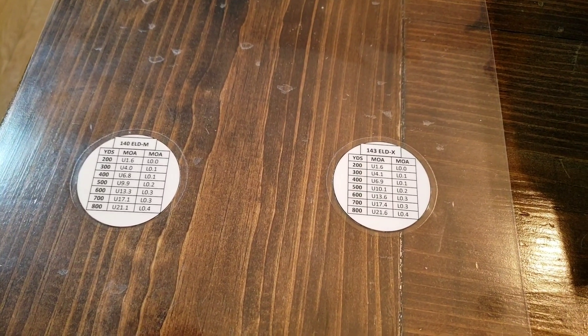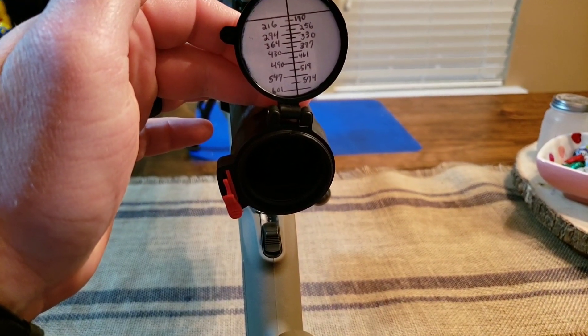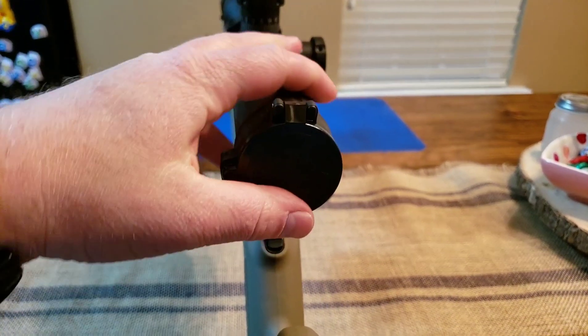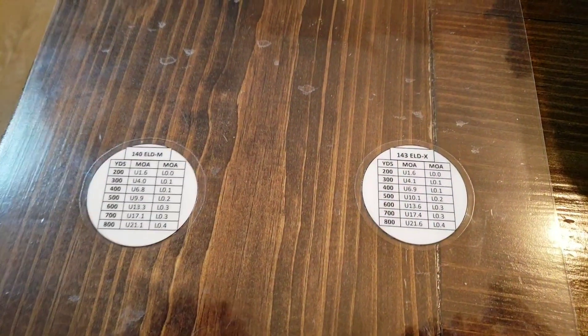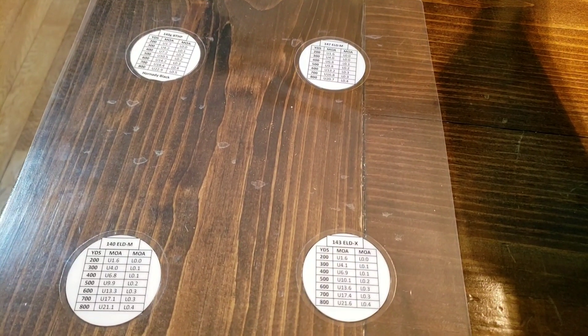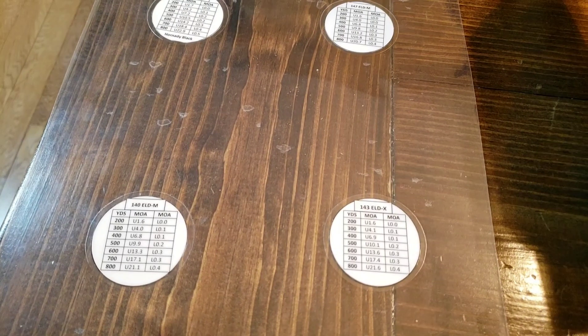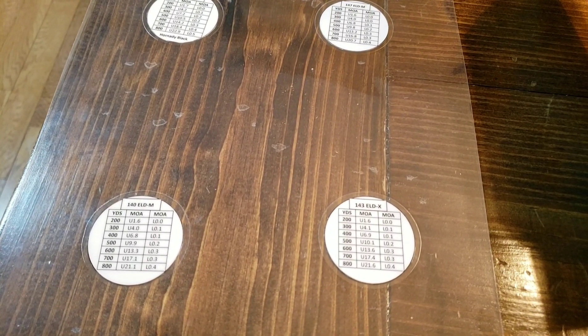I'll roll in a picture at the end after I've cut it out and fitted it to the lens cap. This is a nice little hack that saves you money. If I had bought four of these commercially it would have cost $45 to $50. This cost me four dollars and fifty cents.